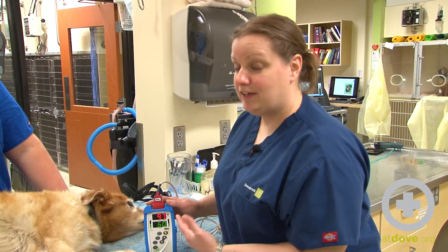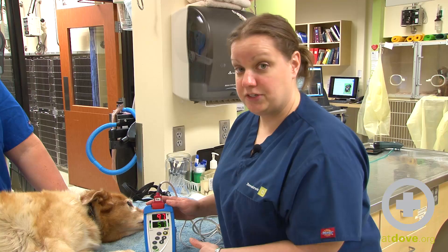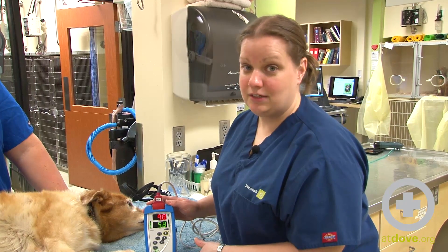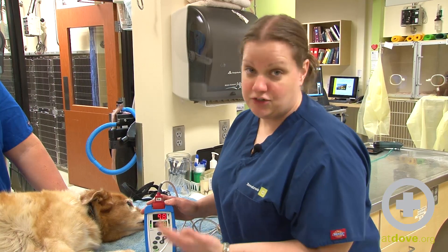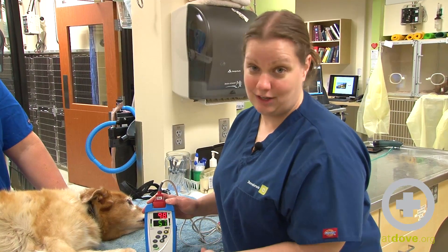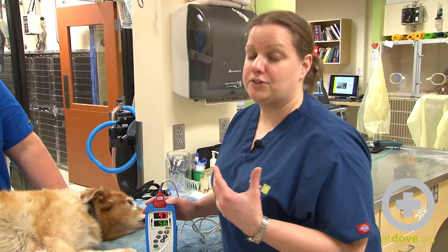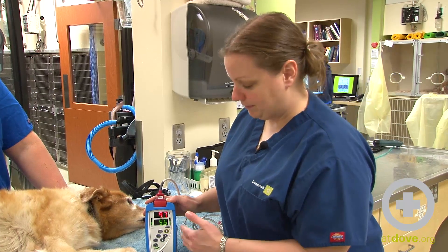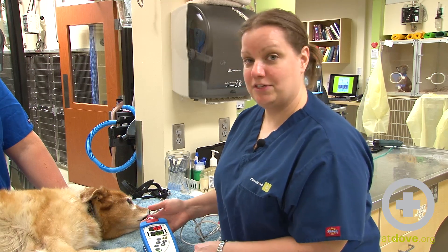It's good to leave it on there and let it read for, if you can, 20 or 30 seconds, just to make sure that number stays between 96 and 98 percent. When I record this I can write either a range — 96 to 98 percent — or whatever number it stays on the longest. It's also a great idea to write down where I got the Pulse Ox so the next technician knows. Then we will perform this as often as needed to check how well our patient is oxygenating. And that is how we get a Pulse Ox.